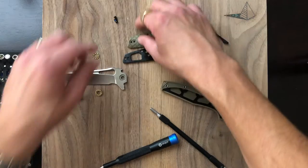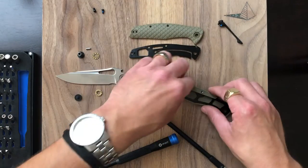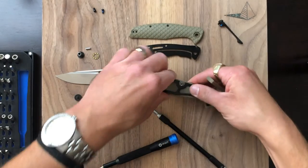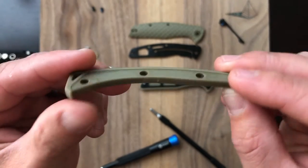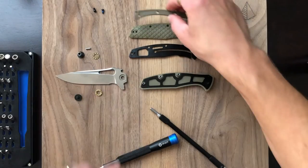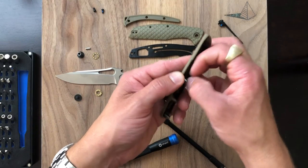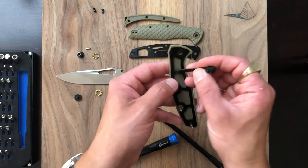Stop pin here, and our body screws up there. As you can see, we have an FRN back spacer — nicely done, pretty straightforward. What I've noticed about this knife that I appreciate is the fit and finish for an FRN handle is pretty good. Better than Spyderco, I'll tell you that.